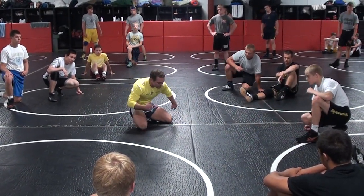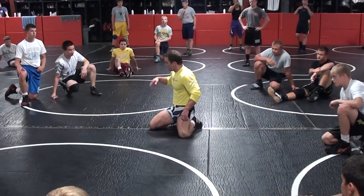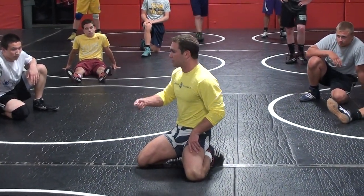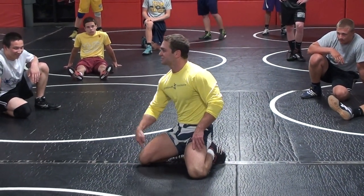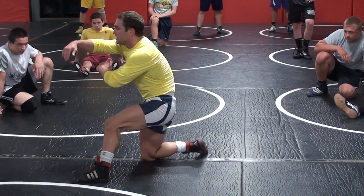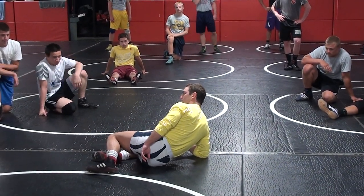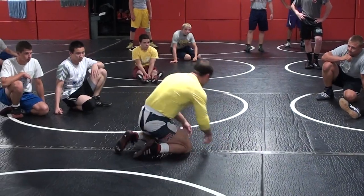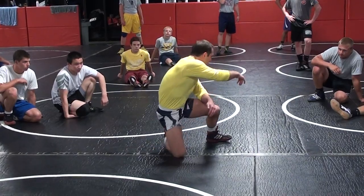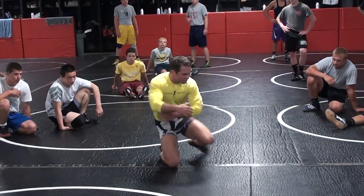This is where my direction change comes in. I give this analogy all the time — math class compass. Pointy end, pencil end. This is that pointy end; this does not move. A couple guys are doing this — they go for their rotation, they hit their hip. Even if I get him to his far knee, I can't finish from here — I'm out of position. I've got to make sure this stays planted in the mat. I step up, I windshield wiper my right foot, I rotate. I should be able to go in a complete circle without ever lifting my right knee.